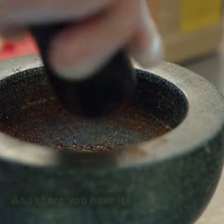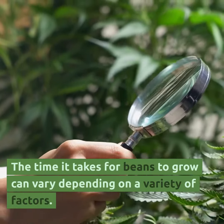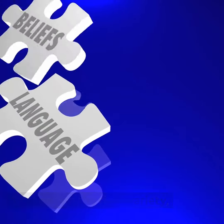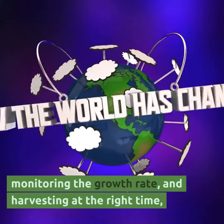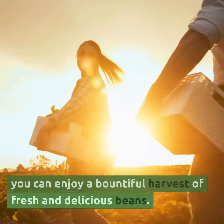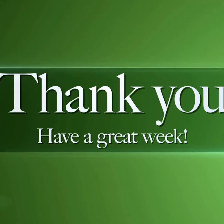And there you have it. The time it takes for beans to grow can vary depending on a variety of factors. By choosing the right variety, monitoring the growth rate, and harvesting at the right time, you can enjoy a bountiful harvest of fresh and delicious beans. Thanks for watching.